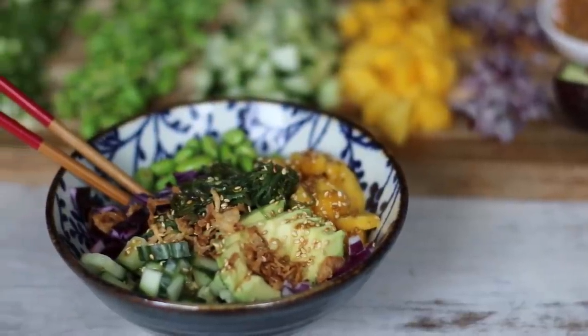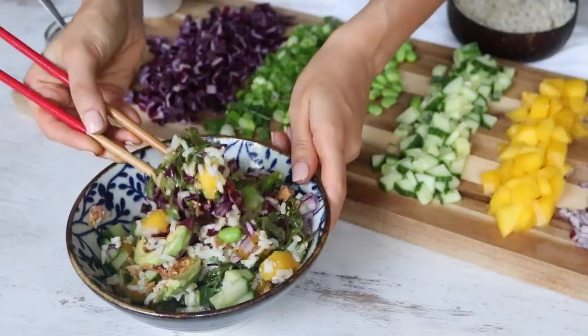If you like sushi, I guarantee you're gonna love this bowl. It's been a favorite in our home for the last few months.